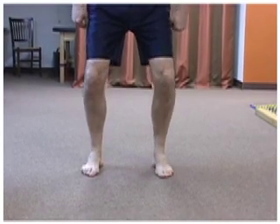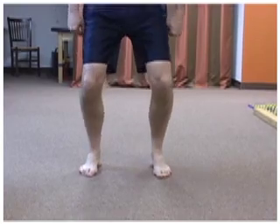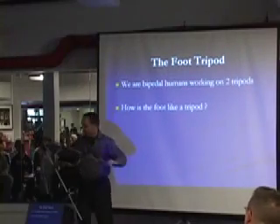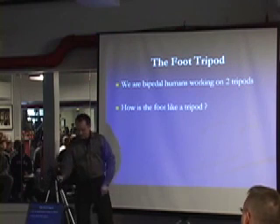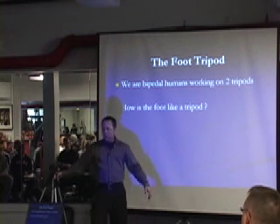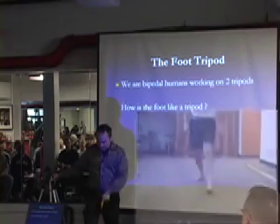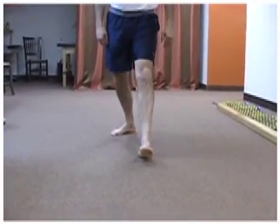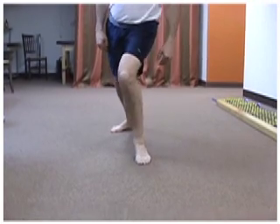The tripod must be stable if you're going to get into a squat or a lunge properly. Can you imagine getting into a lunge position and only being on two parts of this thing? This is Shawn's foot right here — he goes into a lunge and he gets all wobbly. Why? Because if he puts the inside of that tripod down he's going to fall on the inside, so what he does is he tries to stand on the outside.